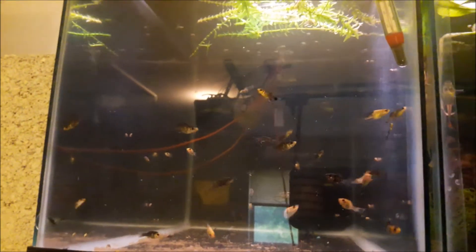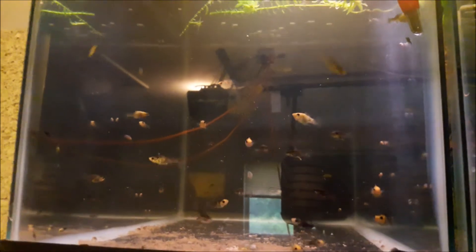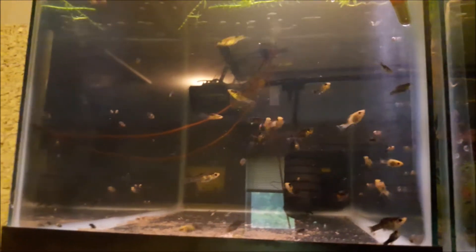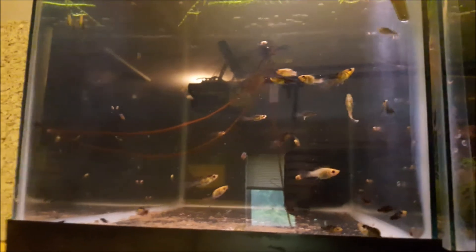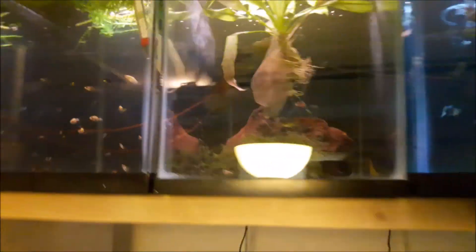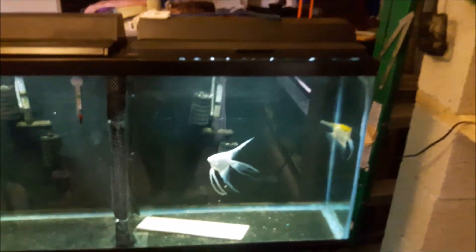These are two days' worth of babies right here — just two days. So I've got to do water changes today after I'm done filming. Pretty soon these will be up for auction on AquaBid, or you can contact me and we can work something out. These are some very, very nice fish.